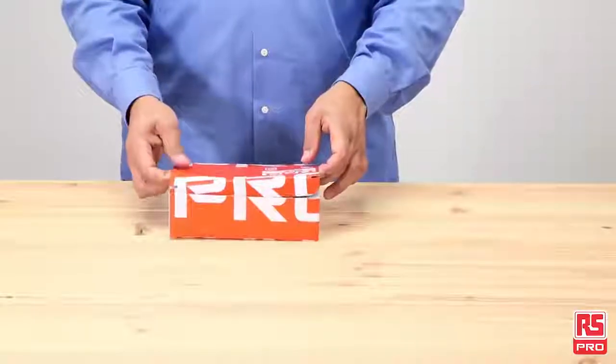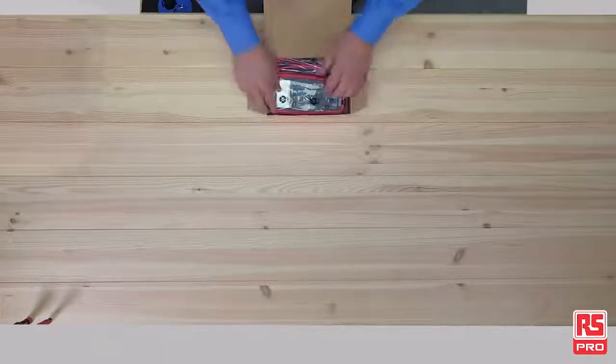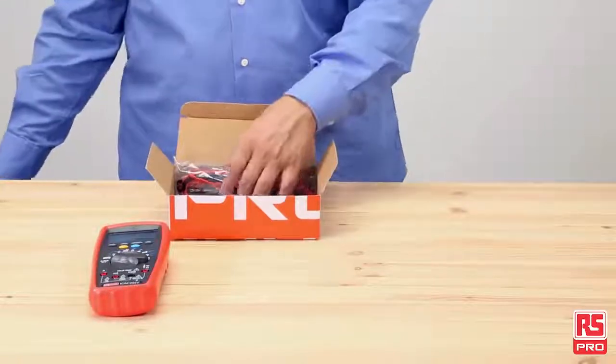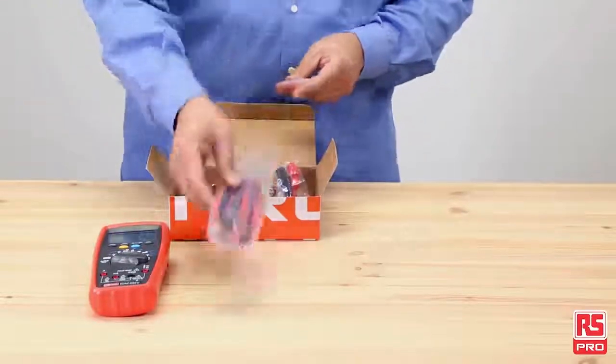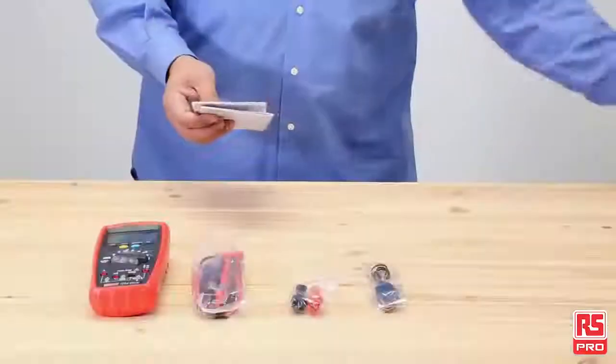The RS Pro IDM99i Vive Digital Multimeter comes in a neat box and includes the main unit with protective holster, one test lead set with crocodile clips, a temperature type K probe, and a user manual with a CD.